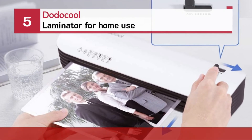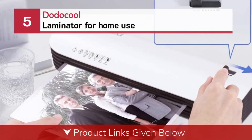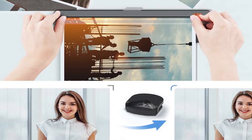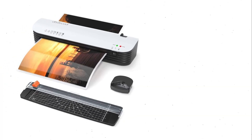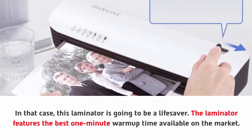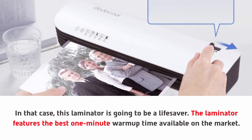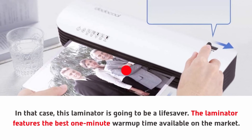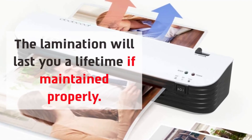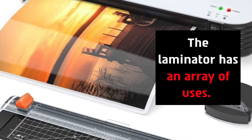Number five: Dotical Laminator for home use. This laminator is going to be a lifesaver. It features the best one-minute warm-up time available on the market. The lamination will last you a lifetime if maintained properly, and the laminator has an array of uses.